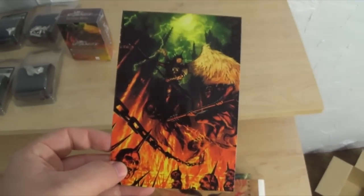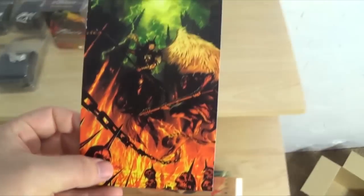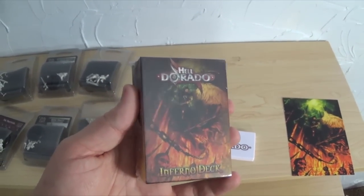Then you've got this — it's a little art print of the main cover for the Inferno book, which is always nice. You've got the Inferno deck which I haven't opened up yet, but I will do that when I do a more in-depth review of these.